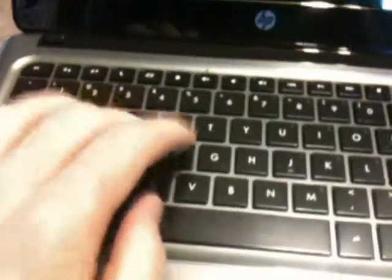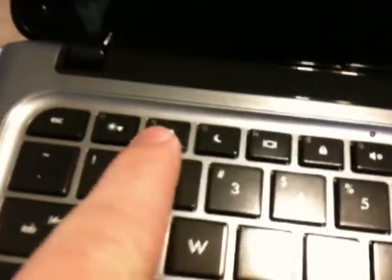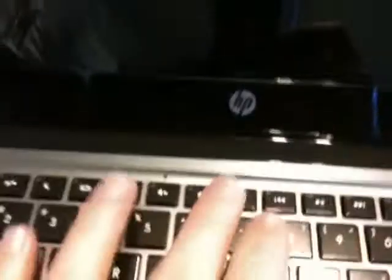Love the keyboard — the keyboard is really nice. The only thing I don't like is that there's no dedicated Home and End and up and down keys, and the arrow keys are kind of funky shaped with the left and right being bigger than the middle. If you'll notice on the keyboard, we've got Escape and then the function keys for volume and play/pause — all of those are along the top, so there are no dedicated media keys except for these.